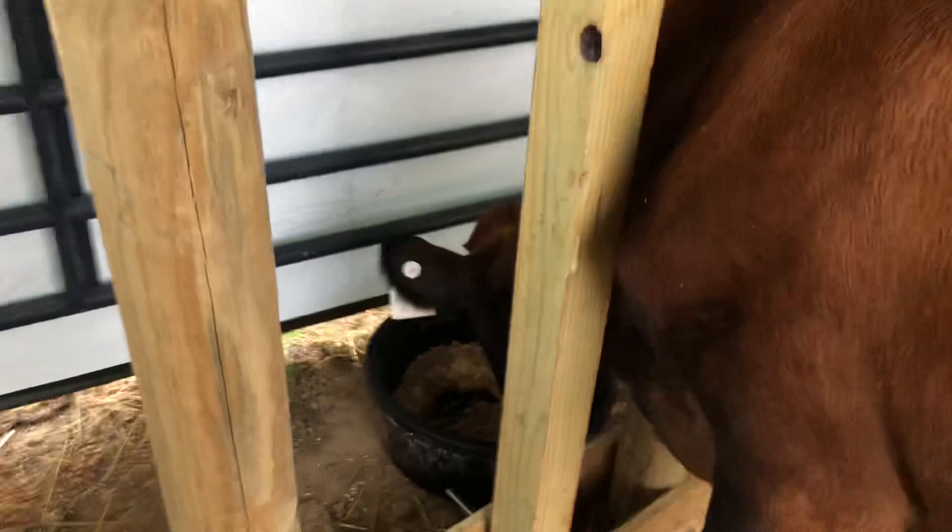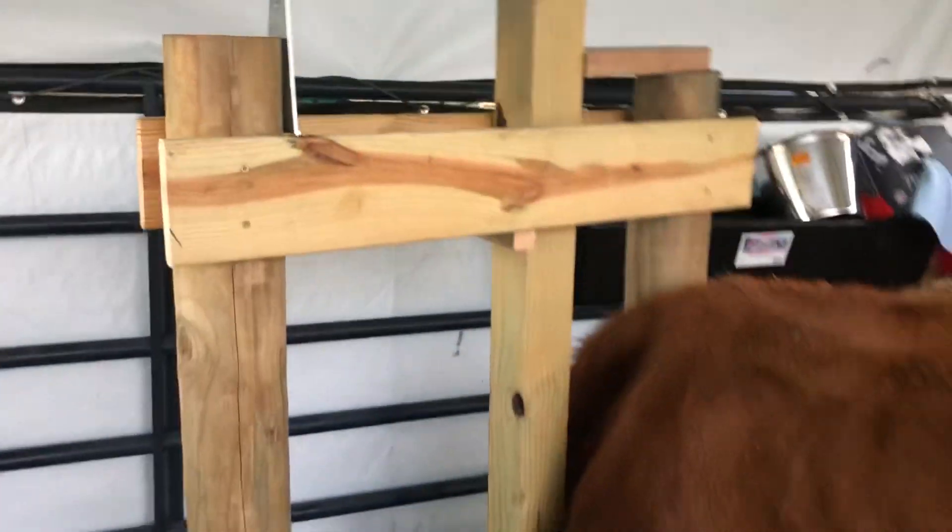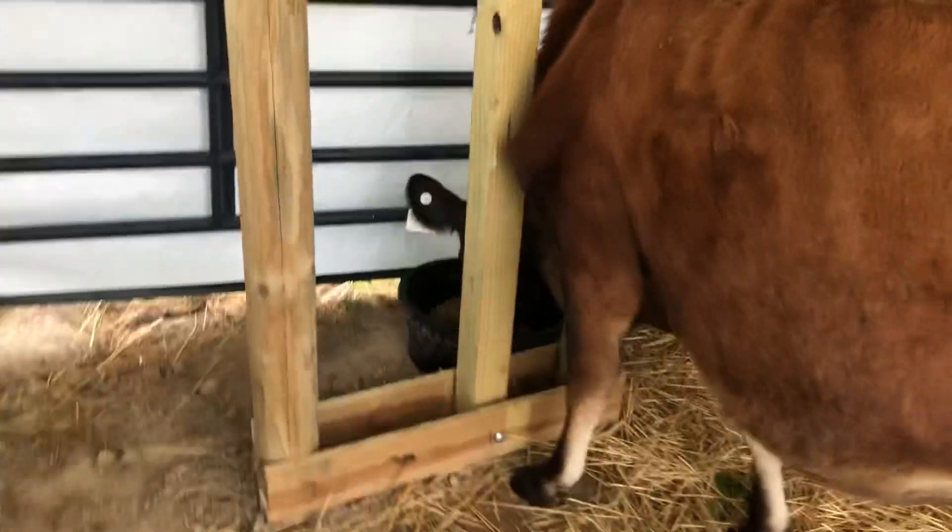Jersey milk cows have a pretty thin neck but a big old head, so once they get used to being in here they pretty well stay put. A little grain doesn't hurt either. I'm gonna start milking now.